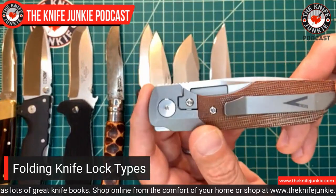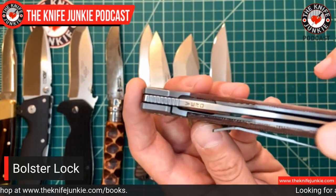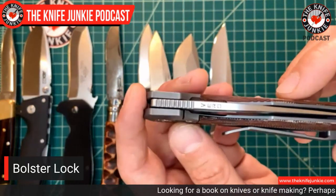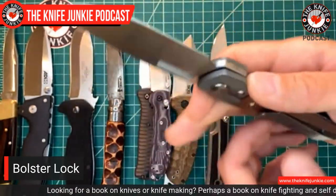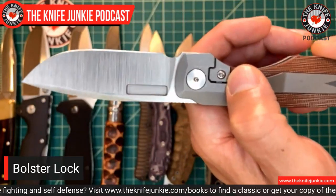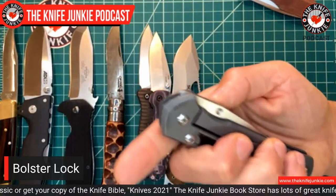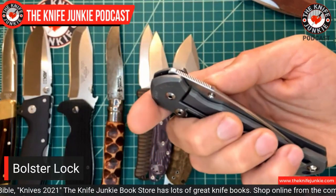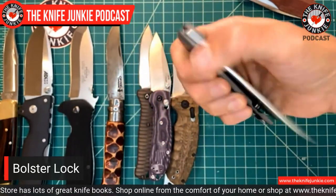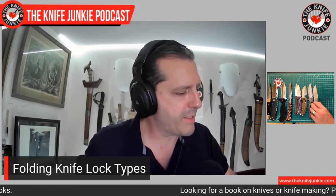That is the Reeve Integral Lock or frame lock. And here with this Vero Engineering Synapse is a sort of other version of that called the bolster lock. You get kind of the best of both worlds — you have a liner that comes forward and looks like a frame lock, kind of acts like a frame lock, also acts like a liner lock. It's called a bolster lock because your lock bar is mostly hidden and only presents itself in the bolster here. So you do not have any of the issues that with a frame lock sometimes — especially if it's a flipper — the pressure of just holding onto the knife can make it harder to open. Not with this knife in particular, but other knives. This kind of solves that issue as well. The bolster lock is a close cousin to both the liner lock and the frame lock.